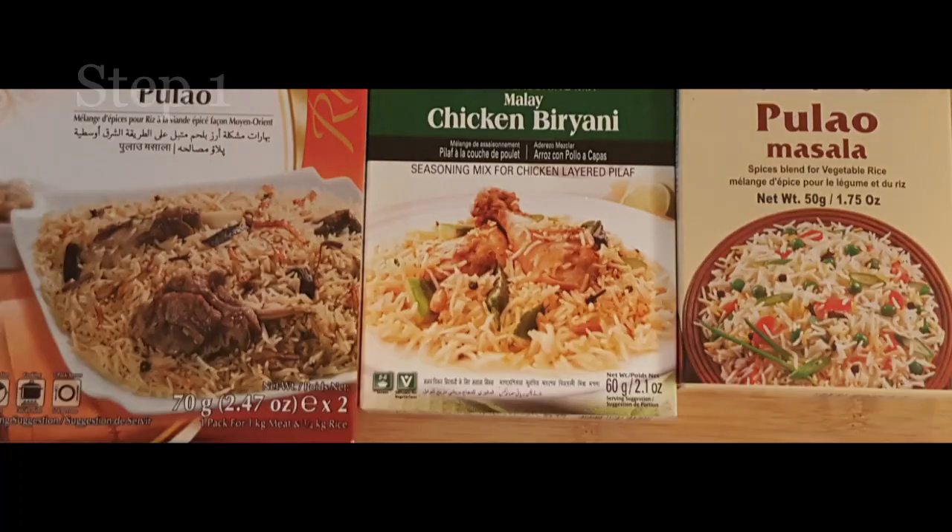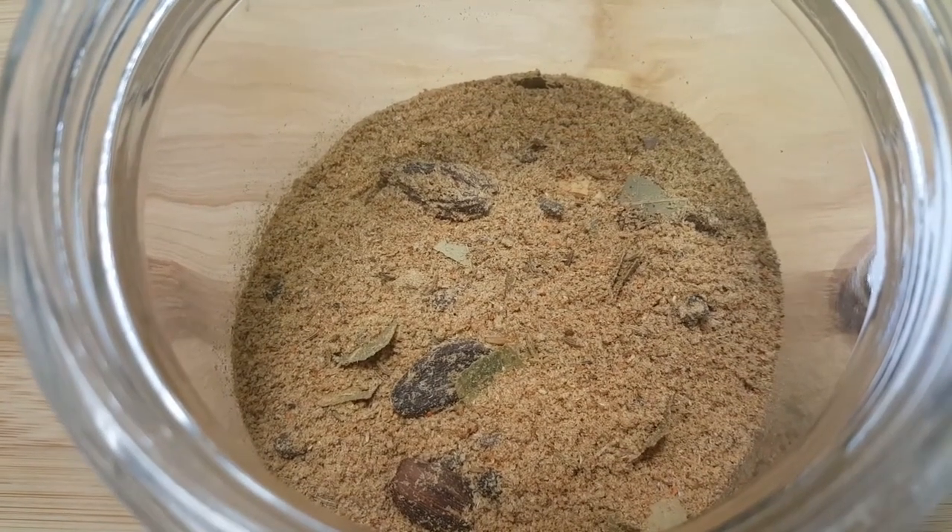First you need a good spice mixture. I'm using a mixture of palau masala and chicken biryani masala. They cover all the spices.